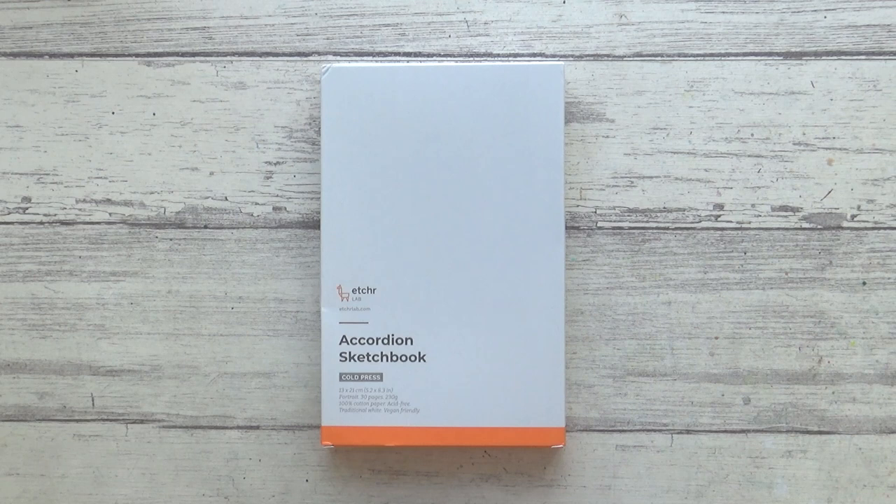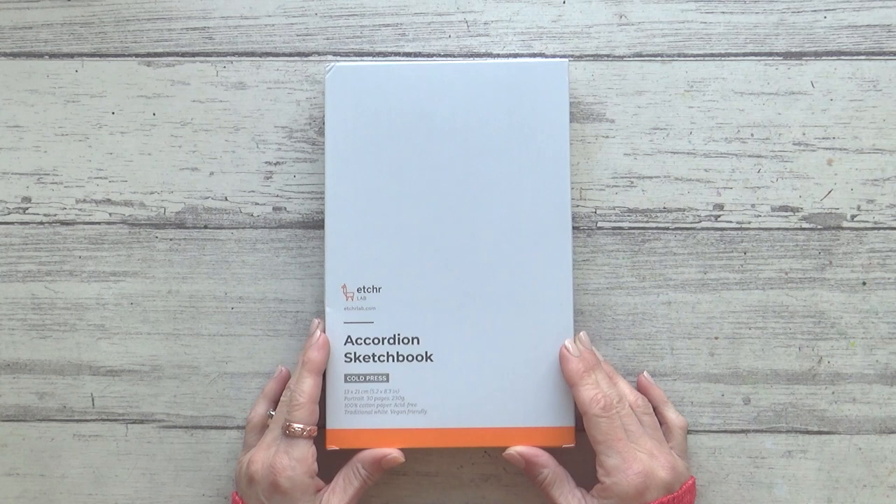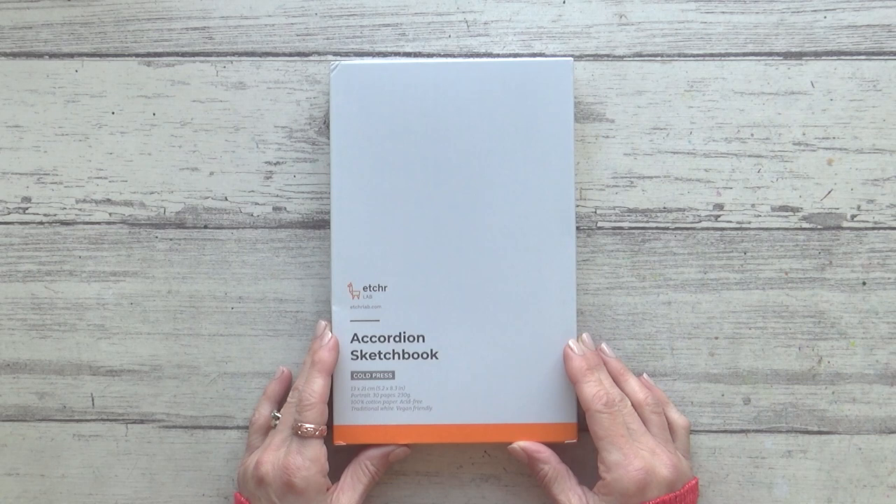Accordion sketchbooks — what are they all about? Why would you choose one over a regular sketchbook, and what are they actually like to use? Hi guys, Sarah here. I hope 2023 is treating you well. In today's video I'm going to answer all those questions and more, plus show you what I painted in this accordion sketchbook by Etcher.